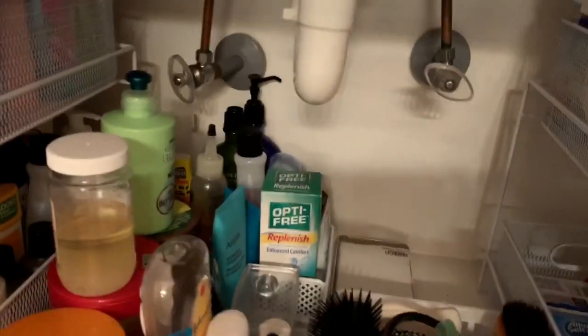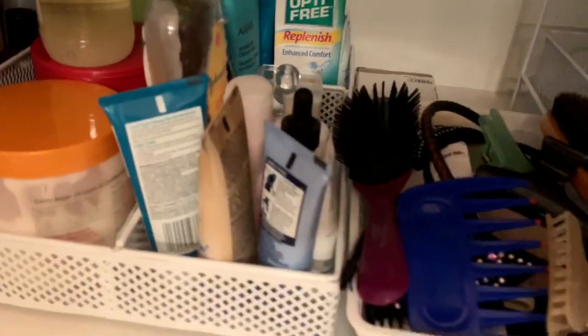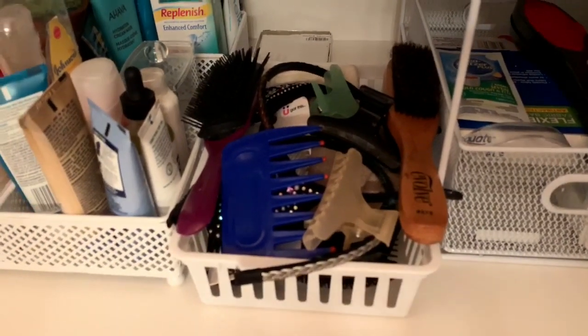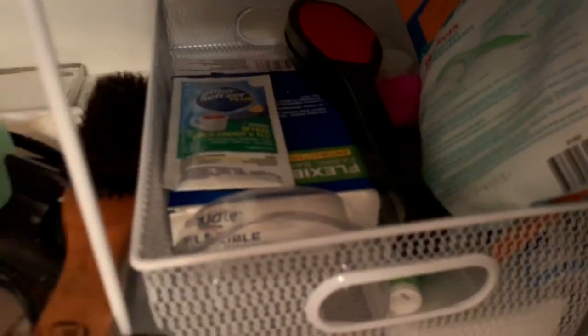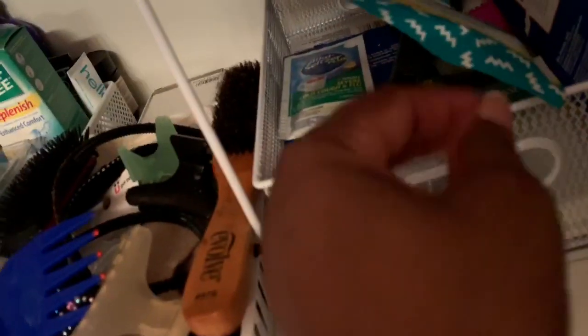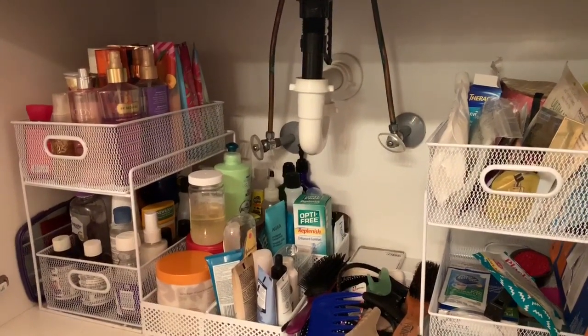In this tray I have my hair products, and in the back there are some other miscellaneous hair products and toiletry items. These are some travel-size items right here. In this tray from the dollar tree I have my hair tools that I use to style my hair. On this top shelf on this side I keep my face masks and some wipes — travel wipes I use when I travel. On the bottom shelf I have Q-tips, placards that I use to clean my teeth, and some cotton balls. I have some more hair products right here too.